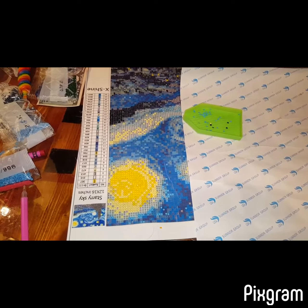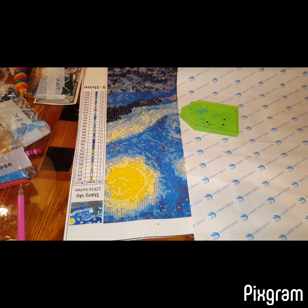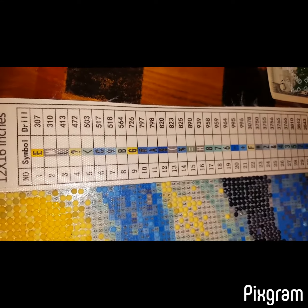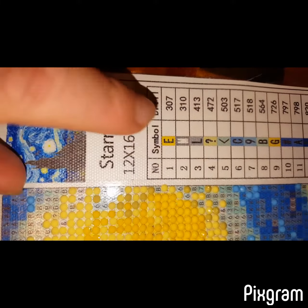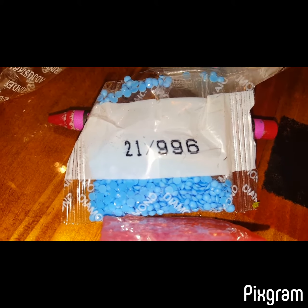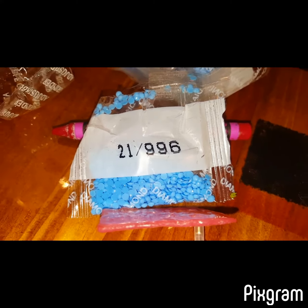Hey guys, today I'm doing a review on the Starry Sky 3D Gem Art. It's really cool — it's color-coded with all these numbers. This will be like the sign on here; as you can see there's different numbers, and then the bag will be labeled like number 1307, this one is 2-996, so you just put all those together.